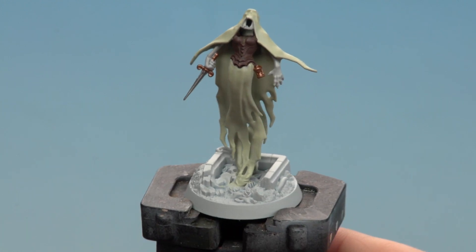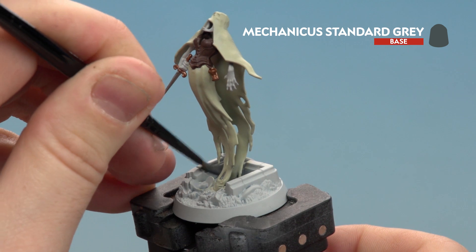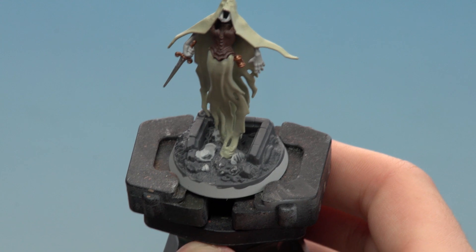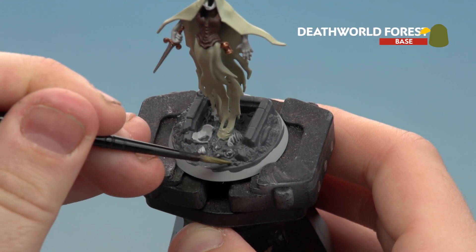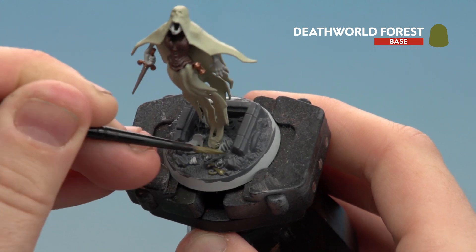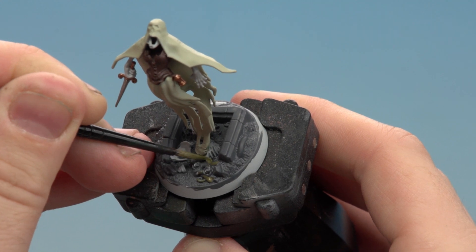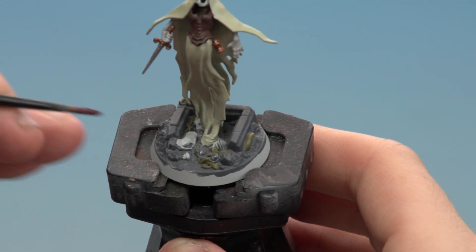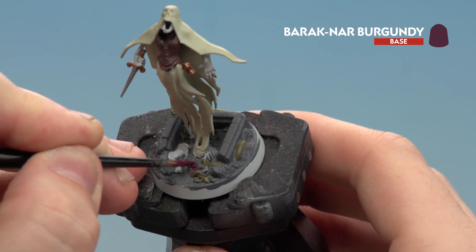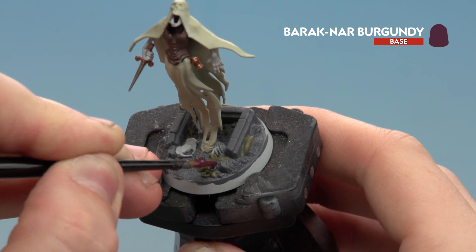With the silver on the dagger now done, we're going to move on to painting the stonework on the base using Mechanicus Standard Grey. With the stonework done, we move on to painting the vines and leaves using Death World Forest — just take your time, and if you make any mistakes tidy back up with Mechanicus Standard Grey. With the vines done, we paint the flowers or roses using Barak-Nar Burgundy. Any bone details should be re-base coated with Grey Seer if you've made any mistakes.